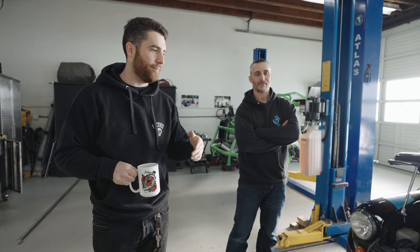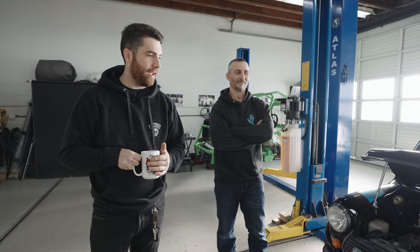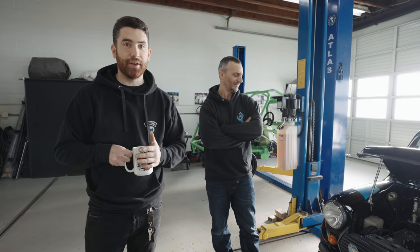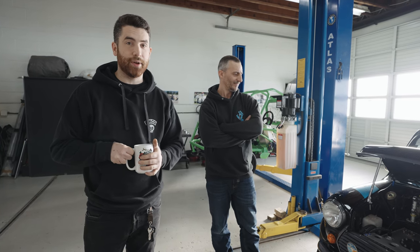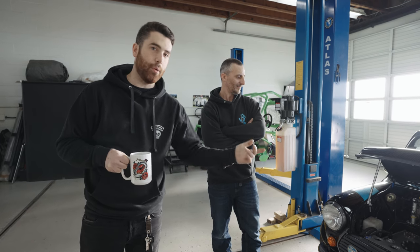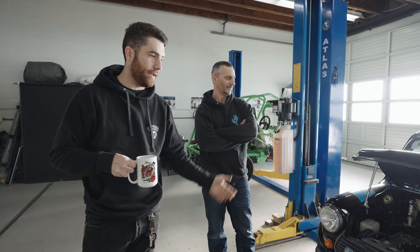This Mini — we've been meaning to do a walk-around for a while, but we're doing one now because it's actually going up for sale. Adam's moving on to another project, and it's going to be on Bring a Trailer. So if you're watching this video, make sure to check it out on Bring a Trailer. We figured we'd do a walk-around before it leaves the shop and show everyone what went into this.